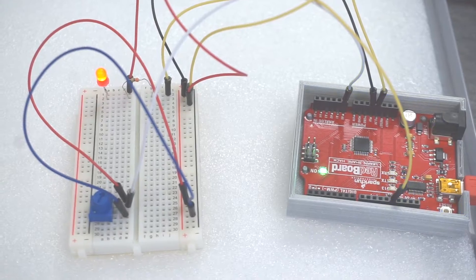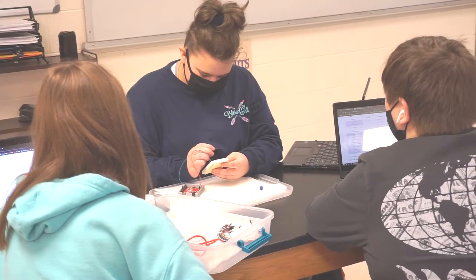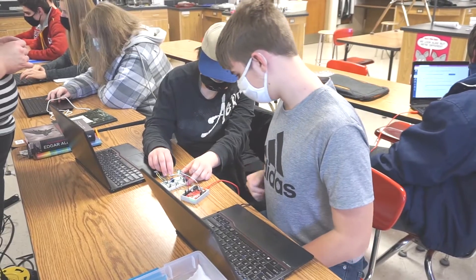We started with really basic circuits that had a few wires and then we kind of built up to the bigger project — the robot that you just saw.